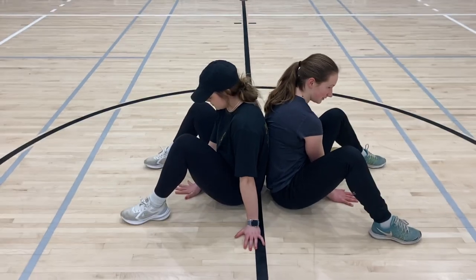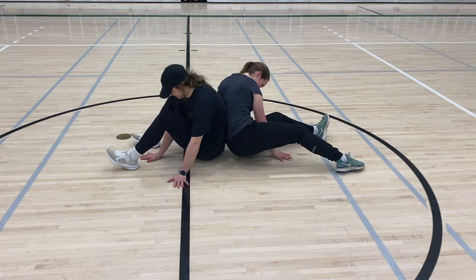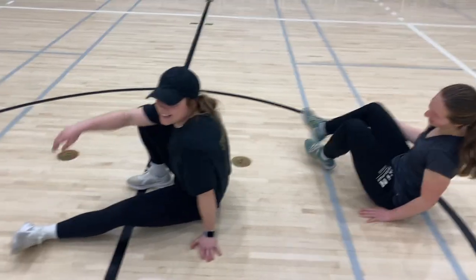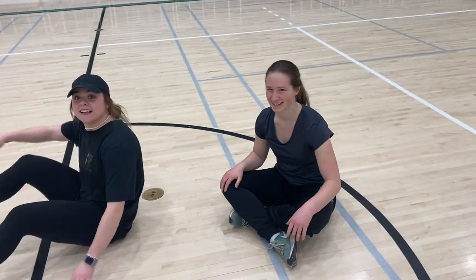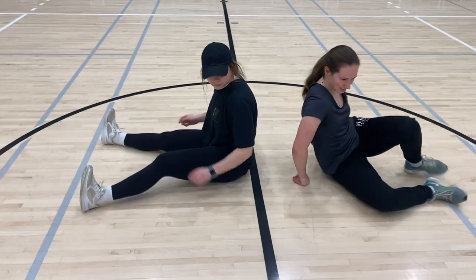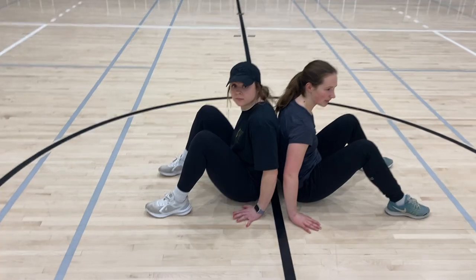And then you guys can push again. Okay, so she won two zero, but we're just going to say it was one one. So if a tiebreaker game needed to be done, both hands would be on the outside, like that.